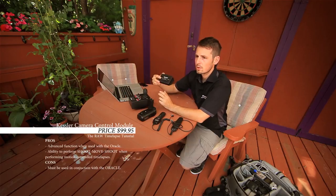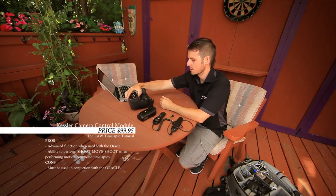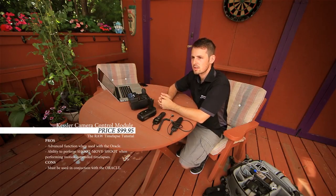The last solution that I use most often is the Kessler camera control module. When paired with the Oracle, it's by far the most versatile of the group when shooting motion control time-lapses. It allows you to do such things as shoot-move-shoot. I'll touch more on this combo when I do the motion control time-lapse section.